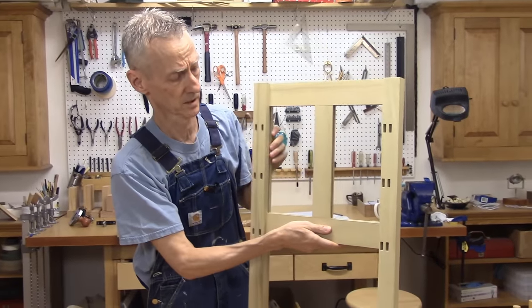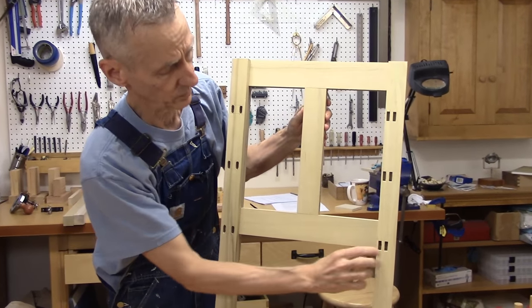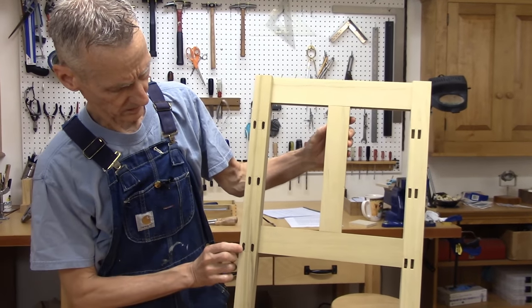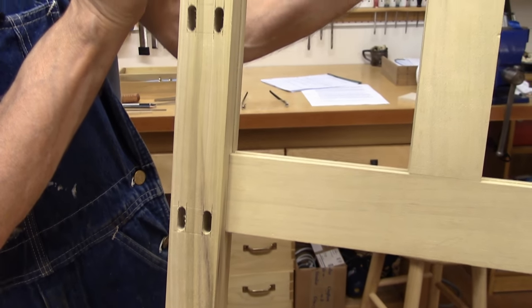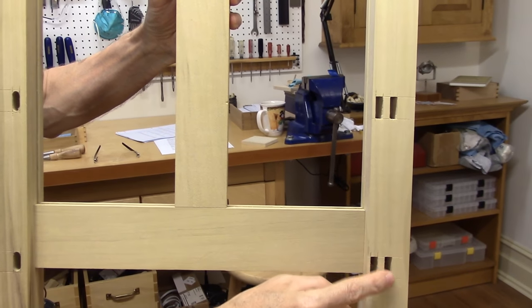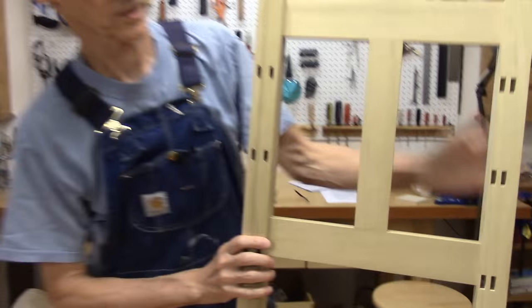On the back you can see the drawer dividers are going to be joined to the legs with twin tenons — that's pretty typical. You can see here I drilled out the waste on the mortises with my drill press, just to save a lot of time and trouble. And over here I've squared them up, so they're ready to go.